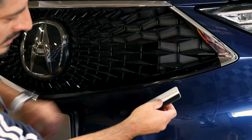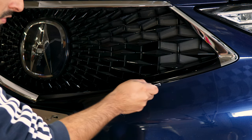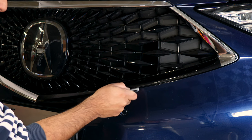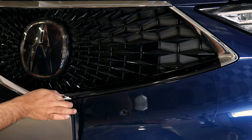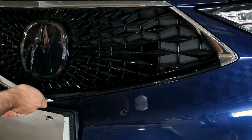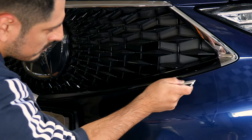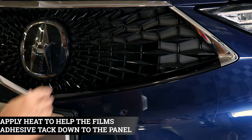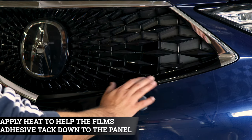You can also tuck underneath if there's not too much material. If it feels like a little too much, you can always trim off the excess. Always double-check to see if you can tuck it in before trimming. Now that everything's tacked down, grab your heat gun and apply heat to help the adhesive on the film activate faster on the panel.